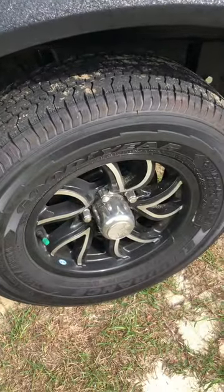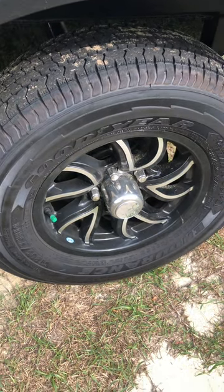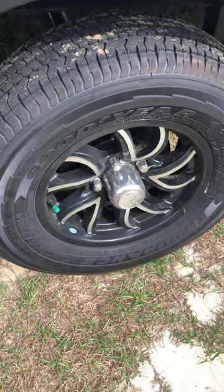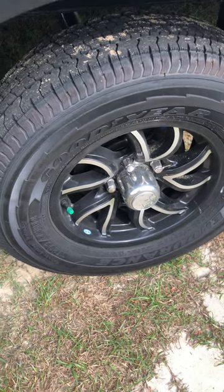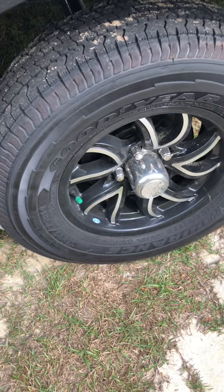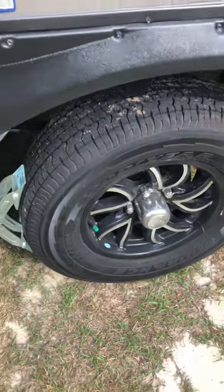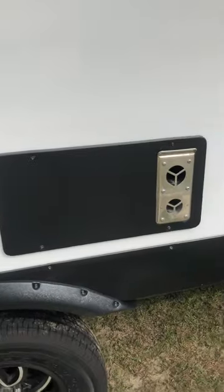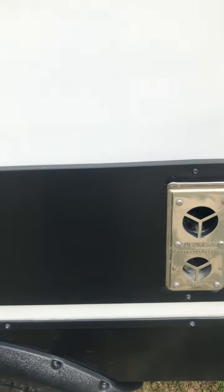The tires are brand new and they're TPMS-ready, which means you can put an air pressure monitoring gauge on them and monitor pressure inside your truck as you're going down the road — it's an easy kit to install, though I didn't do that. And there's the heat pump I was telling you about, underneath the table.